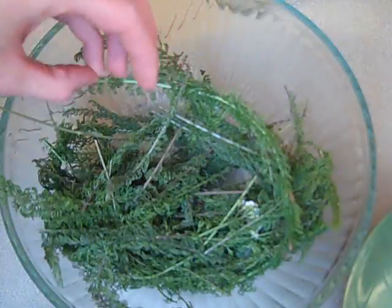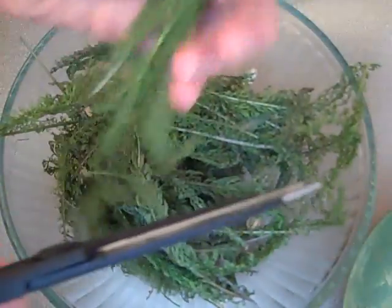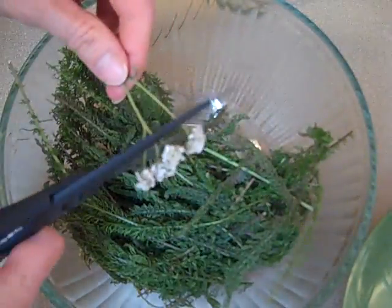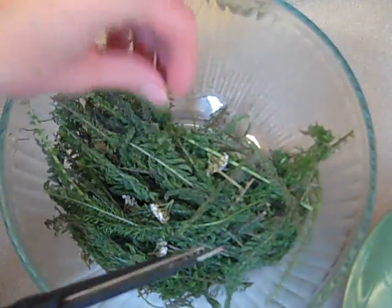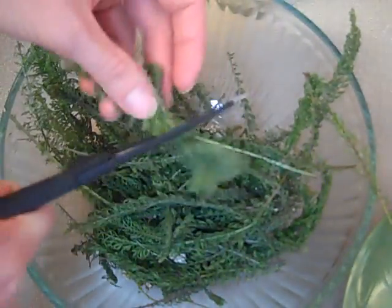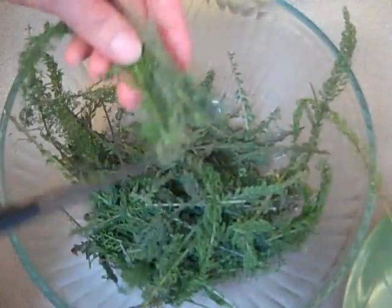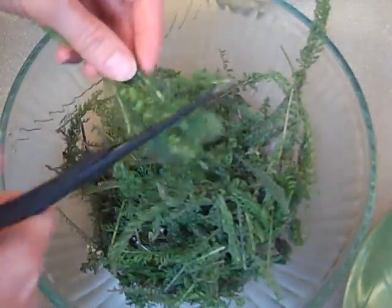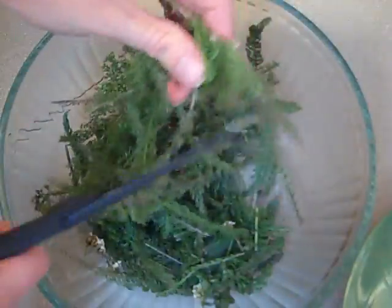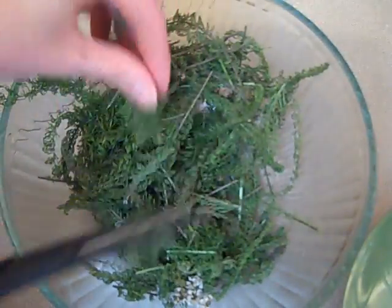So I'm going to make an oil from this. The first thing we're going to do is cut this up smaller. Make sure as you're going through it that you're not getting any grass or other plants in the mixture. A lot of people think the yarrow flower is the best, most medicinal part, but actually the leaves and stems keep very well and are a little more hardy. Also check for bugs — you don't want any bugs in your oil.